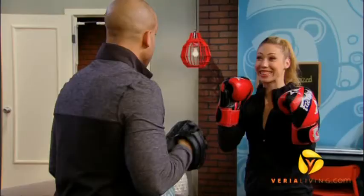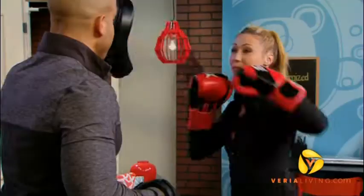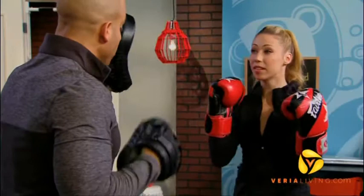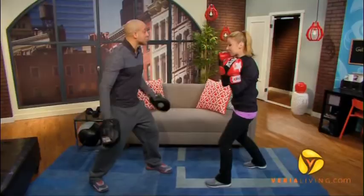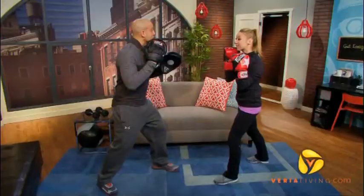Jab. Now, what happens when you punch somebody in the face? They want to hit you back. So what we're going to drill right now is reacting to that next move. You're going to throw your jab, and now that you're back in your boxing stance, I'm going to throw a big looping right hand. The way you're going to get out of the way is by ducking the punch. In your boxing guard — and this is great for getting your legs in shape, this works the lower body phenomenally — you're going to squat down in order to avoid getting hit.